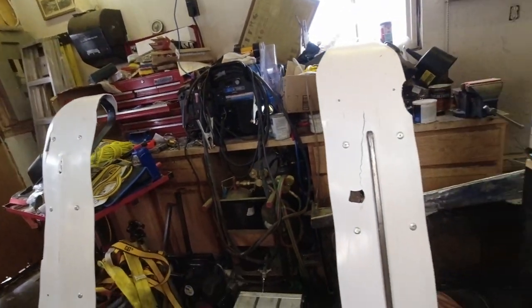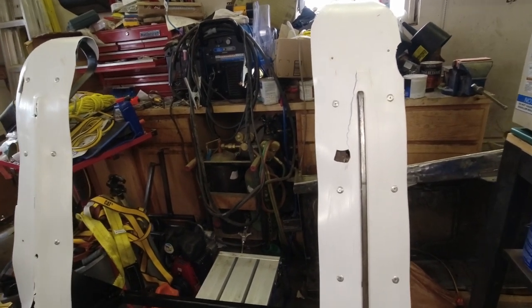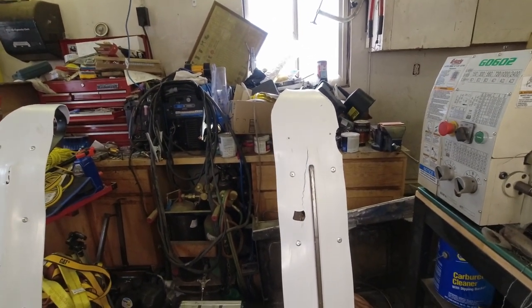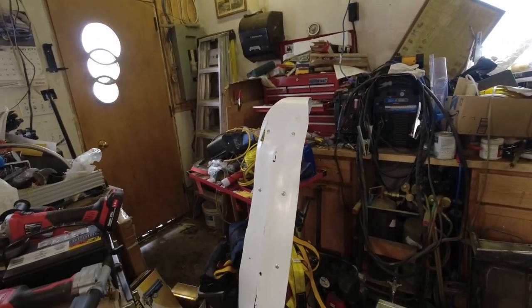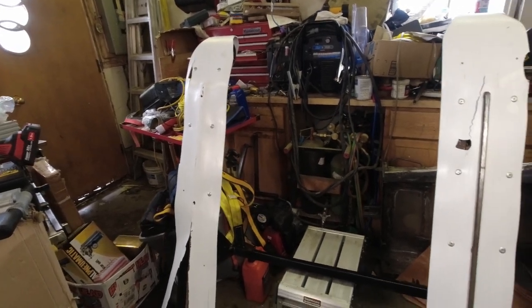I've got some plastic barrel that my sometimes-cameraman Tom has cut up that we can put on these skis to replace the worn material. This isn't the really good plastic — it's like one step down from the really good stuff. Anyways, we'll grind off these rivet heads and punch out the rivet stems, and I'll show you how I built the skis.